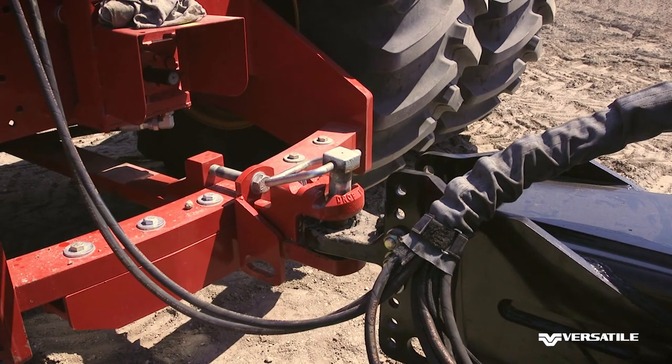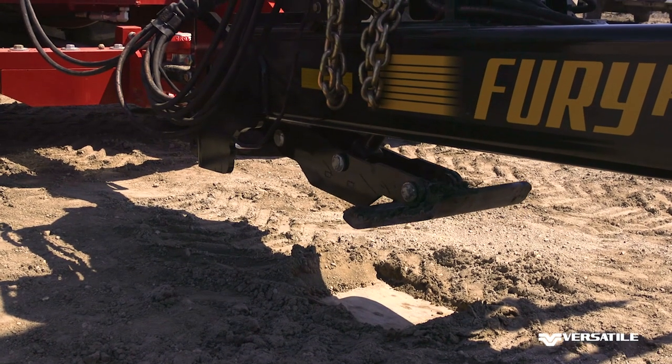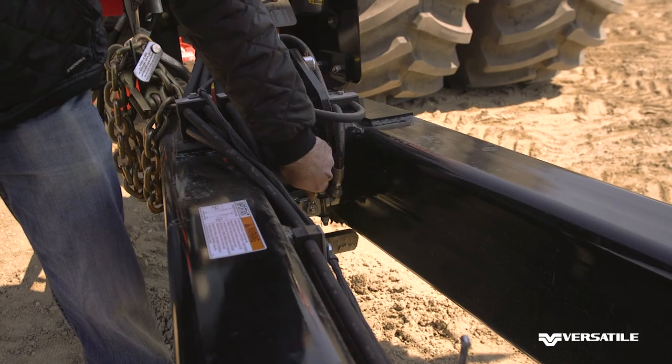Back the tractor in and install the hitch pin. Use the tractor hydraulics to raise the jack into the transport position. Now close the jack lock valve.